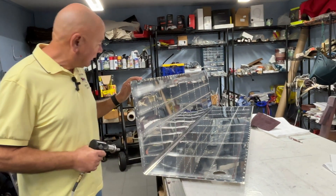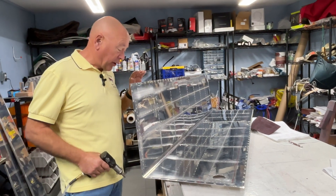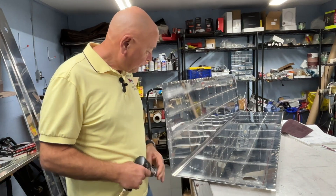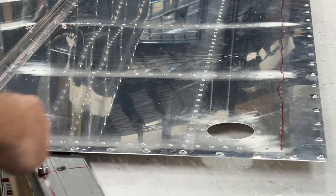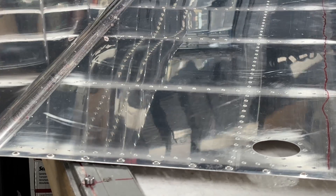I mentioned last time we're using Sky Design's extended range fuel tanks. These are big tanks - they're almost eight feet in length, so a lot of work. A few things I'm doing here I thought I'd share with you. The skins here are so long that the DR Dimpler won't actually reach all the way in due to the skin being bent.